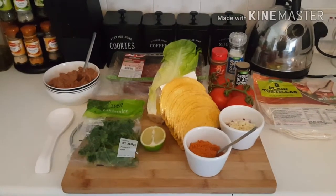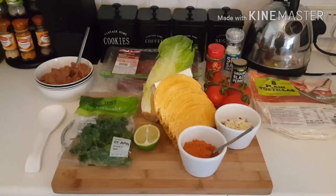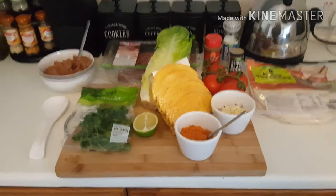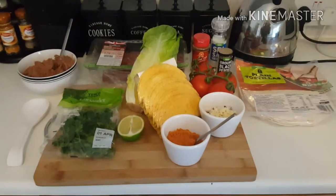Hi there folks, thanks for clicking onto my video today. This is Cooking with Sasha China, and today we're going to do homemade Mexican tacos and fajitas. So the first thing I'm gonna say — that's on the chopping board today, obviously...